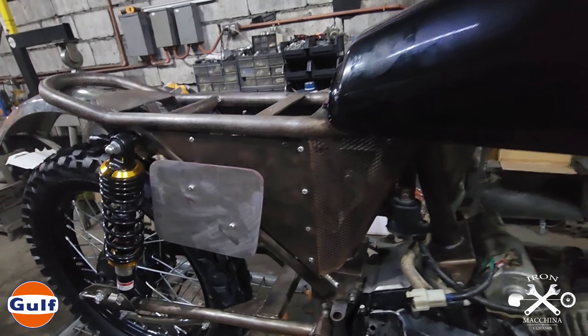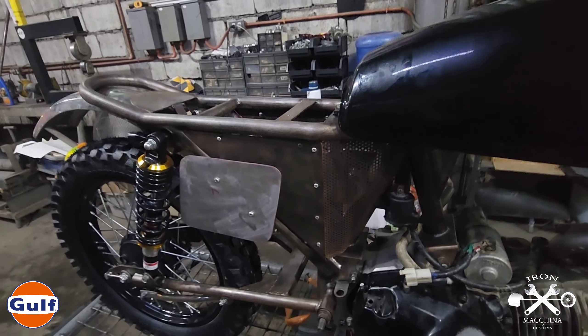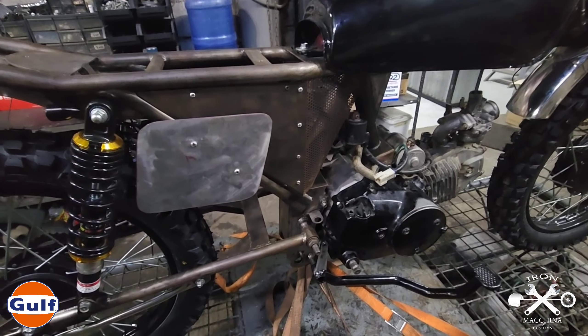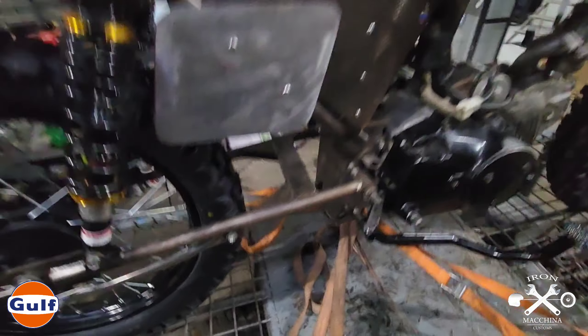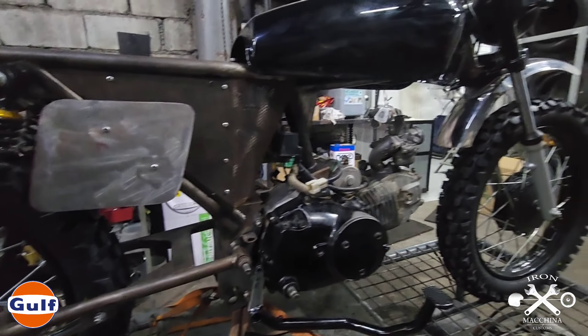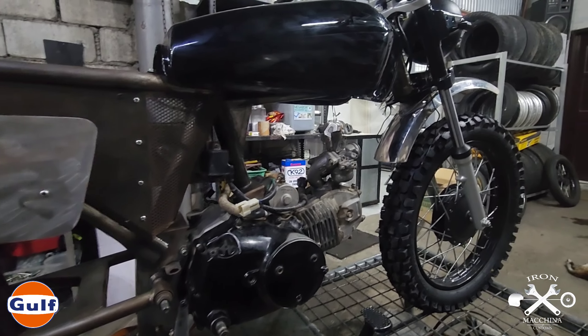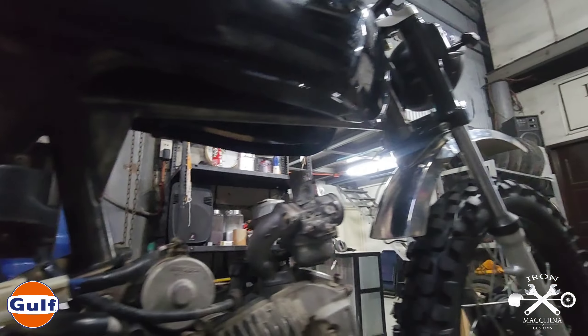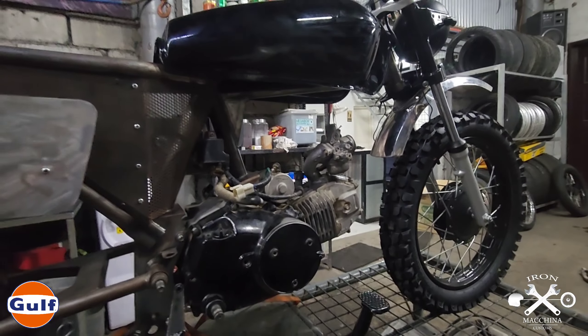Nagawa tayo ng custom fender. Tapos naglagay tayo ng side plate para sa number or logo na ilalagay natin dito - hindi pa namin alam kung ano yung didetermine namin na ilalagay dyan. Gumawa rin tayo ng side cover, integrated din sya with this perforated steel para butas-butas, para magkaroon naman sya ng body.